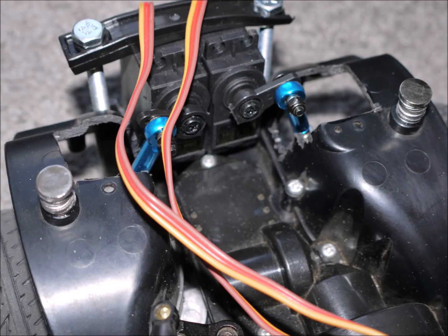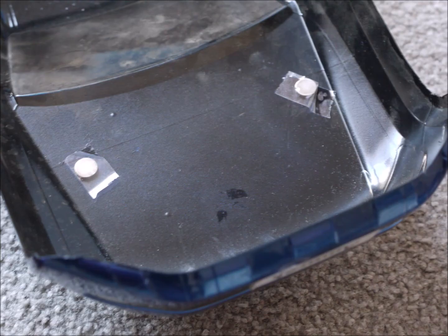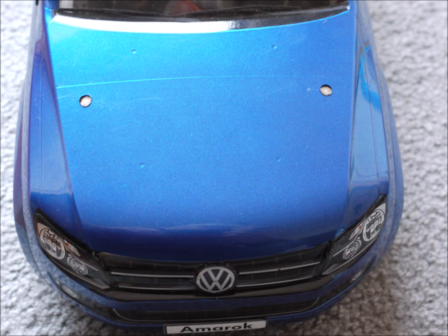You may have noticed that I swapped the standard attachment posts for the body for some magnets. I did this to lower the body onto the chassis even more to get the correct low rider look. You have to figure out how many magnets you need to stack up, and when you've found the right height, glue them together with CA glue so that they won't come apart. I glued a magnet for each post to the inside of the body — make sure you get the polarity right so that the magnets will stick. I also stuck a layer of tape over the magnets so I can take the body off easier.